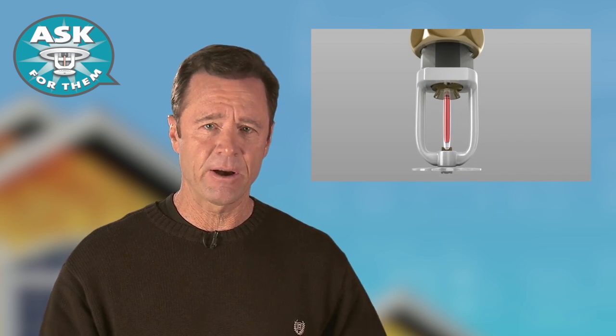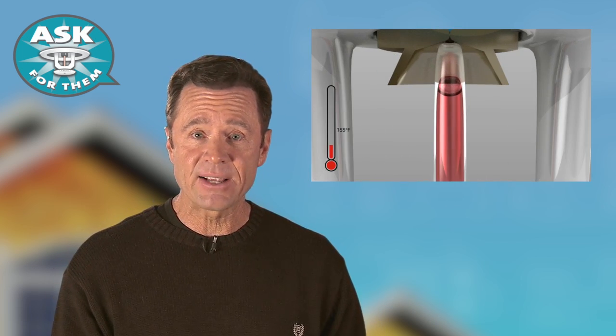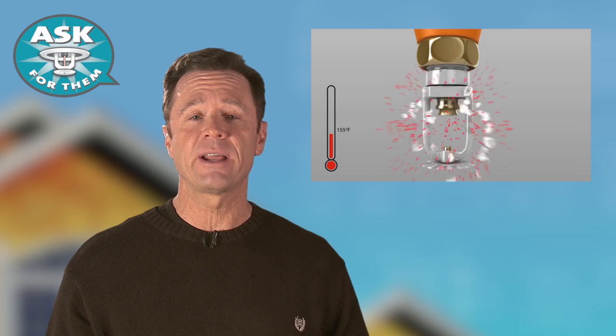You see this little metal disc? It's just a plug that holds back water in the water pipe that the sprinkler is attached to. That plug is held in place by this glass tube that contains a special liquid. The liquid expands when the heat from a fire reaches the sprinkler at about 160 degrees Fahrenheit. That breaks the glass tube and lets the water flow out and stop the fire.